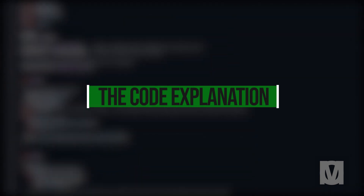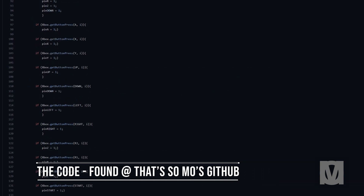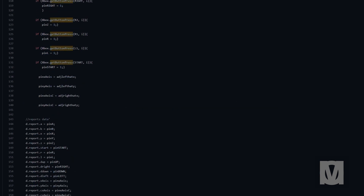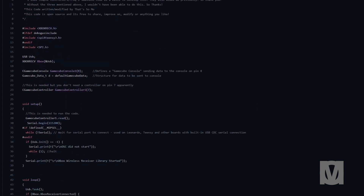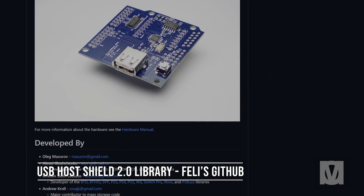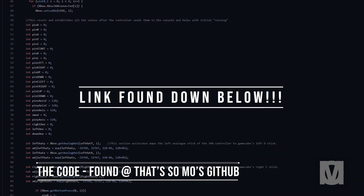This is the code for my project — it's simple. It relies on a series of if statements, such as: if button A is pressed on the Xbox 360 controller, it emulates the GameCube button A command and sets pin A to equal 1 while the button is pressed. You need two libraries for this code to work: the Nintendo library by Nikohood and the USB Host Shield 2.0 library. Many thanks to them for providing such amazing libraries. The code is available on my GitHub page — you can find the link down below.